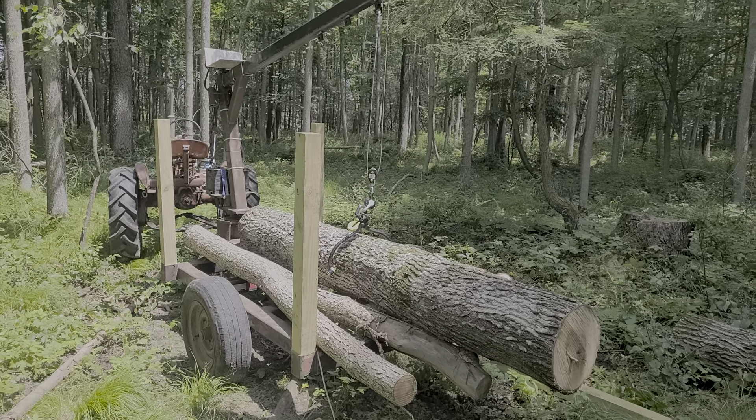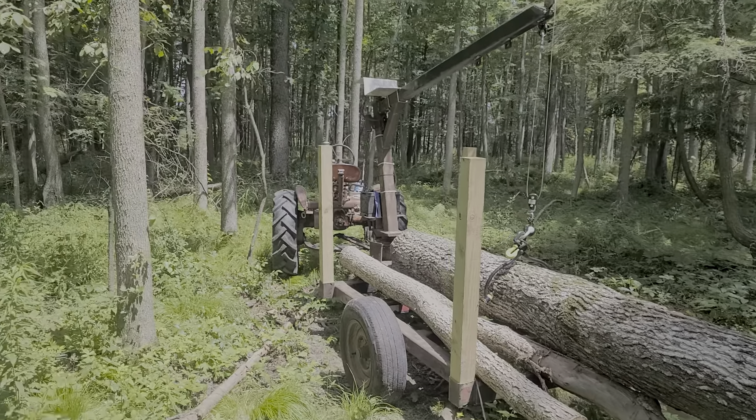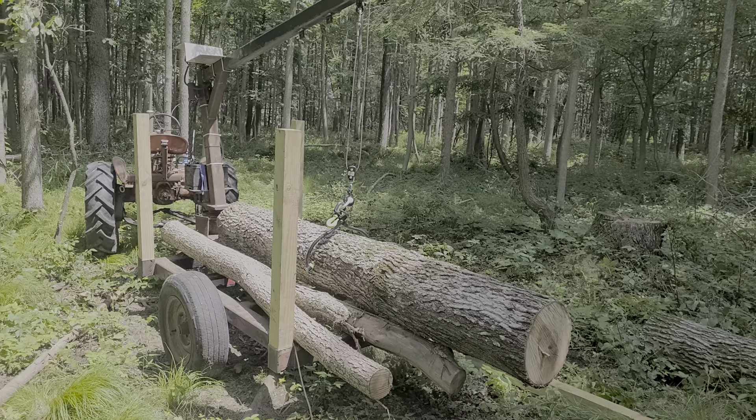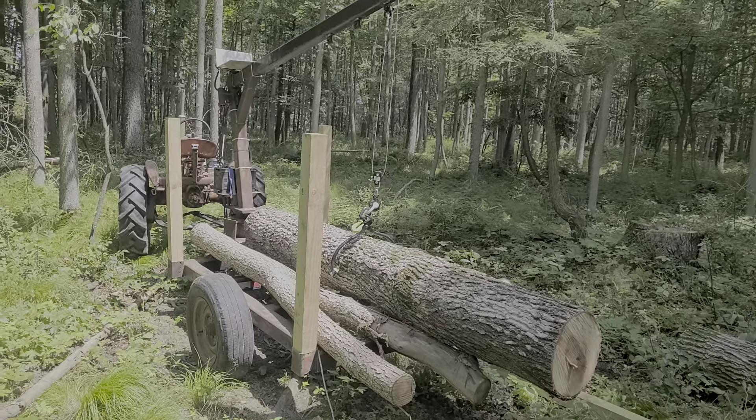The log arch is definitely a handy thing, but it's one at a time. This is a lot less than one of those Wallenstein ones.